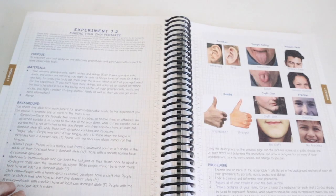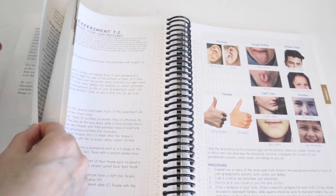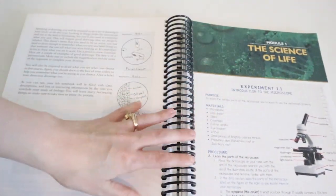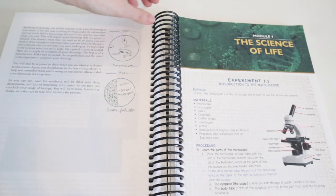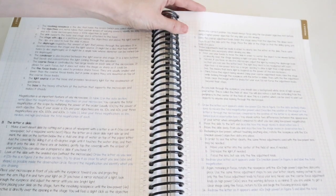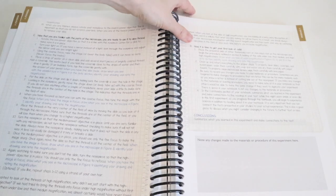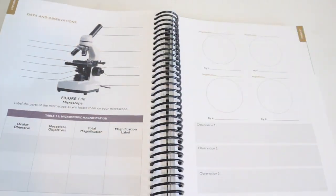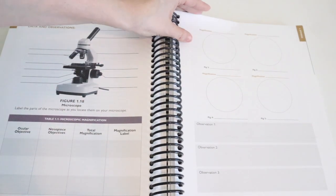I wanted to show you these lab report pages, which is one of the reasons why I love Apologia. They have these awesome lab report pages you can use for portfolios. I love these because it teaches kids — especially those going to college who have to take science courses, or kids going into a science field — how to make a formal lab report. The whole notebook is worth it just for these lab pages.